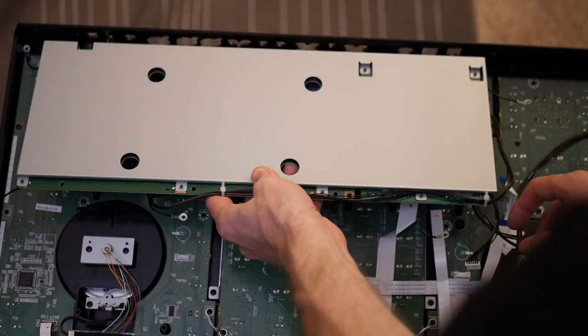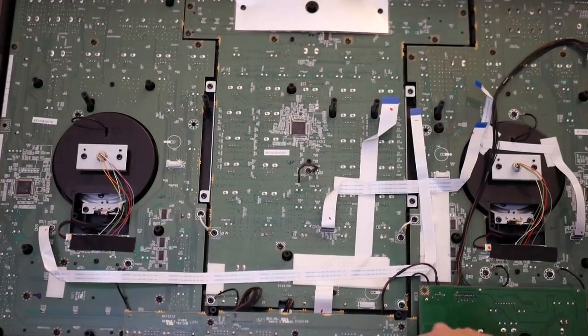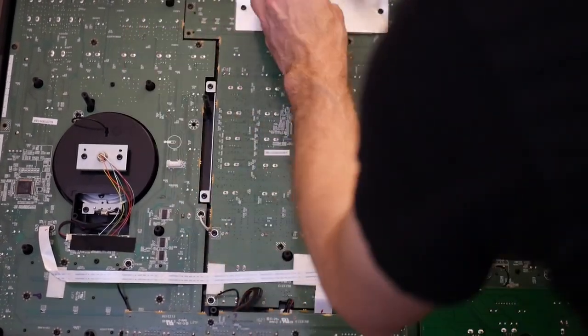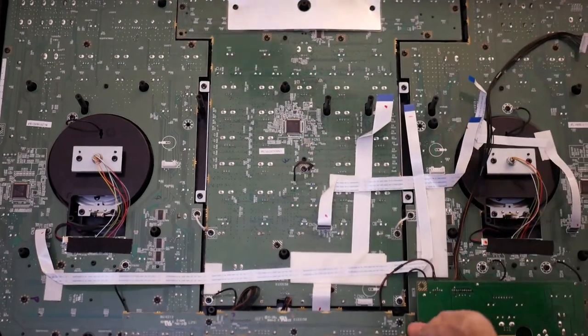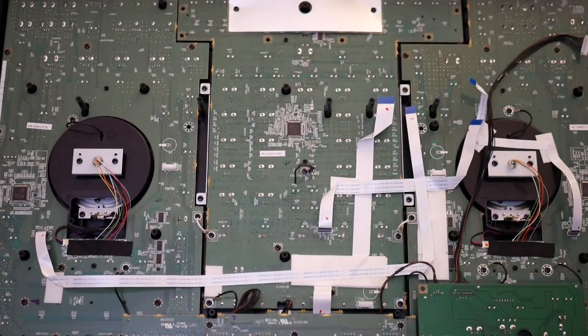Once everything is removed, go ahead and unscrew the last ground strap to free the I/O board. Carefully lift the I/O board and pull it towards you gently. If any wires are still attached or you forgot to unhook something, take your time — put it back down and unhook it. Remove all of the screws fastening the T-shaped mixer section, and don't forget the four screws on the silver metal tabs flanking the mixer section.